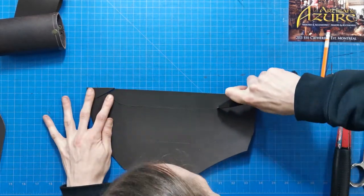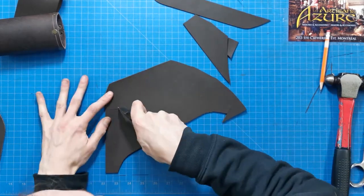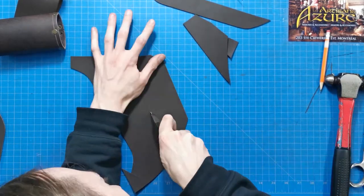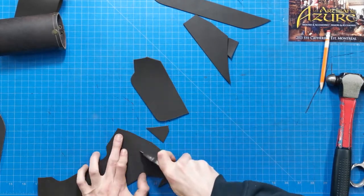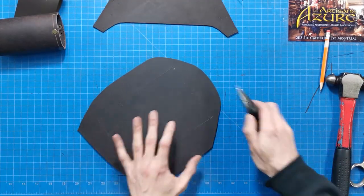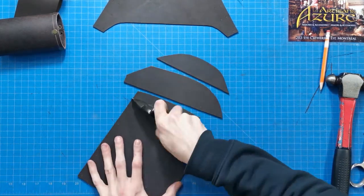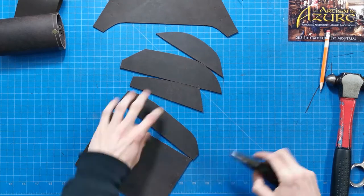Let's cut out the PlayStation Remote look-alike with leather scissors or a utility knife. It is best to cut thick leather with our ergonomic knife, trying to keep the blade at a right angle to avoid seeing the underpart appear under the flesh of the leather.